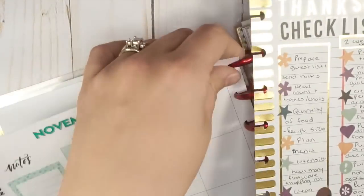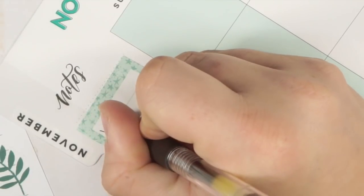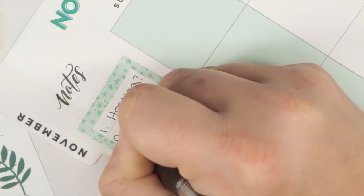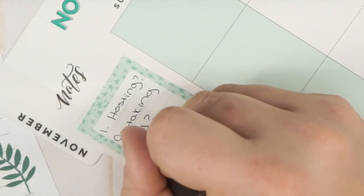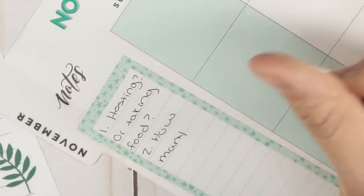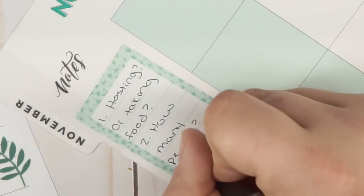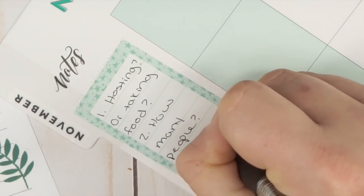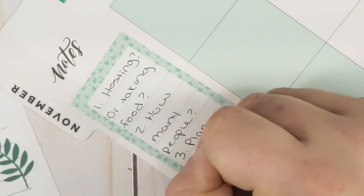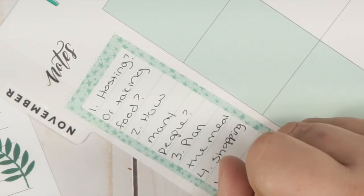I'm taking the November monthly section out to work with it. My big monthly questions are: am I hosting or am I taking food? How many people am I cooking for either way? And third, plan the meal. These are my guiding monthly questions for November. I also put a secondary reminder to create the shopping lists, broken down into perishable and non-perishable.